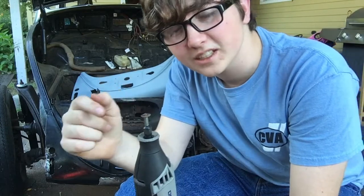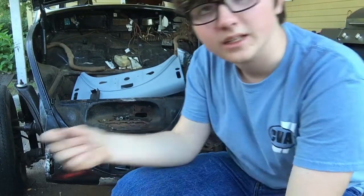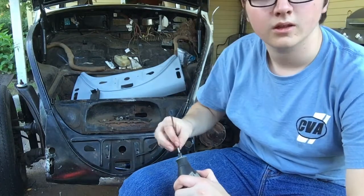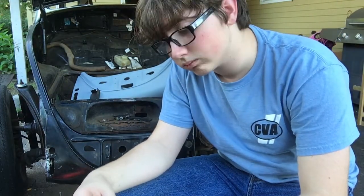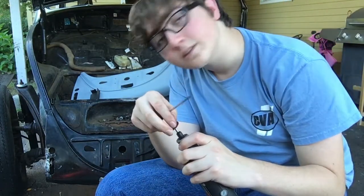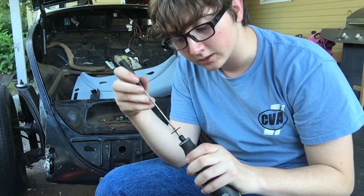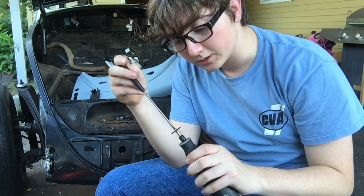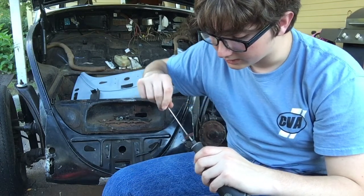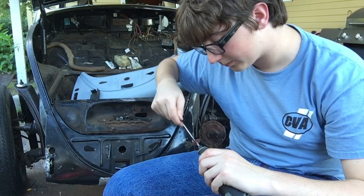I go through these cutting discs very quickly and I don't like that, because I have to keep replacing them — you only get 20 in a pack. I've kind of got it all cut, so I'm going to do another little thing to get a perfect square, put a piece of paper up, take a pattern and transfer it to the metal, and weld in a patch. That just saves me from cutting up that whole replacement piece if I have to in the end.